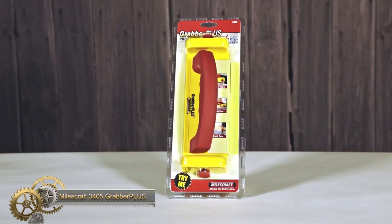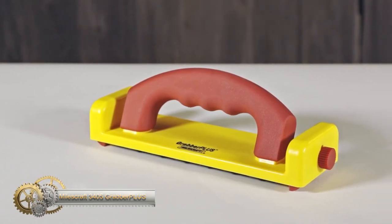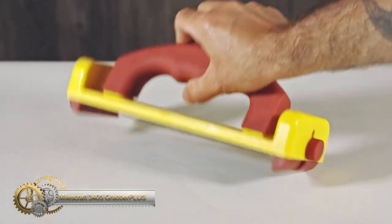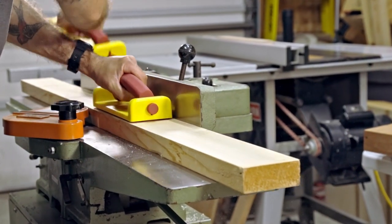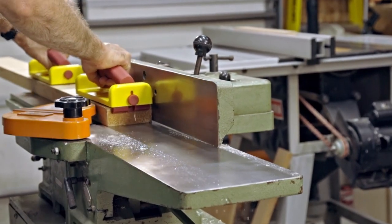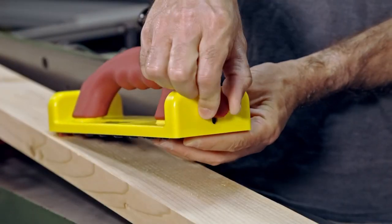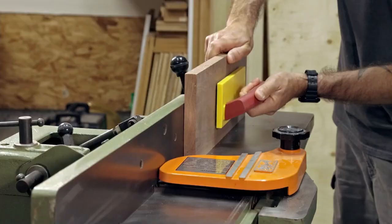The Miles Craft Grabber Plus is an innovative tool designed to enhance the safety and accuracy of woodworking projects. Whether you're working with a router table, table saw, jointer, or band saw, this push block is the perfect addition to your tool kit. With its high-friction diamond grip, you can be confident that your boards won't slip during cuts.